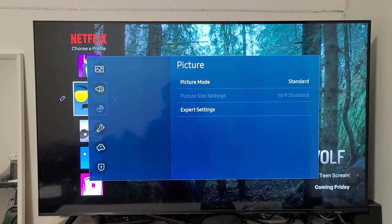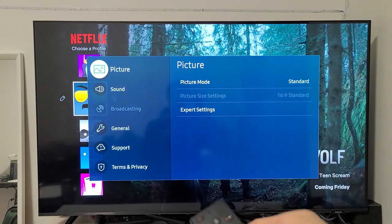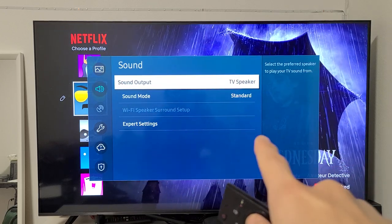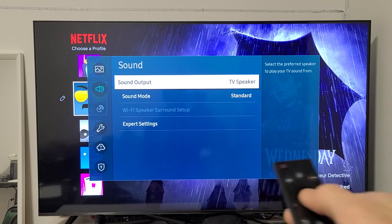Click on OK on the remote, and then from here we're going to go down one to Sound. Move over to the right one, and it's Sound Output. Currently it's going to my TV speaker, so let's click on OK there.